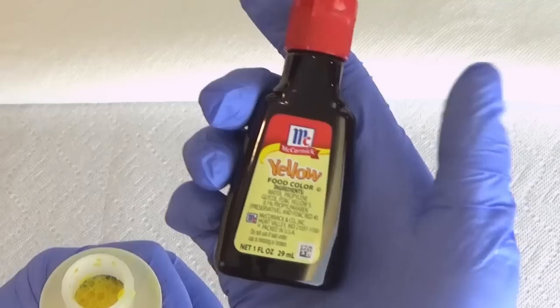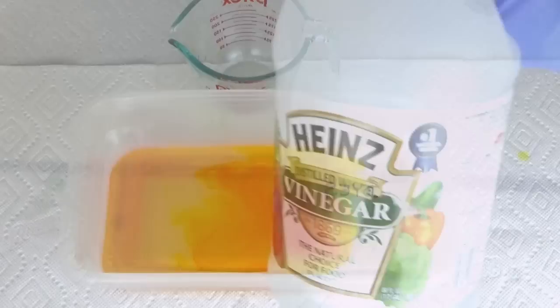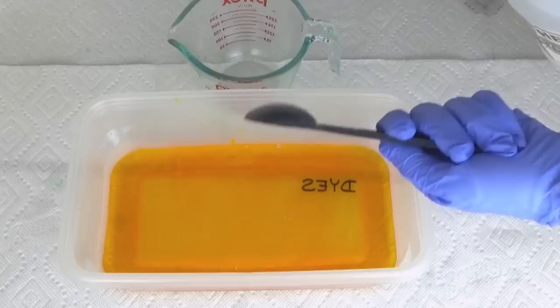You might be wondering if you can use just food coloring instead of Kool-Aid. The answer is yes with one small addition. Kool-Aid has citric acid in it which helps the dye bond to the proteins in the yarn. Since food coloring by itself does not, you will need to add one or two tablespoons of vinegar to the dye bath first. And the Easter egg dyes the kids use? Yes, they will work too with the addition of vinegar.